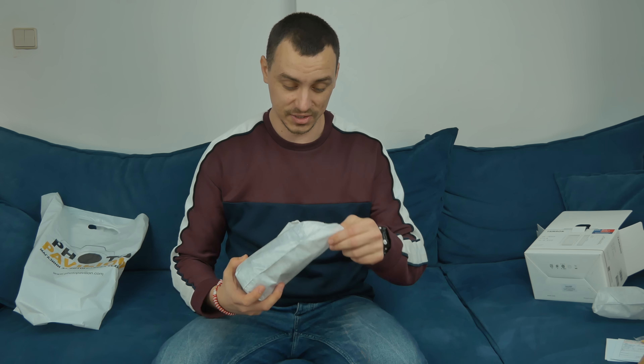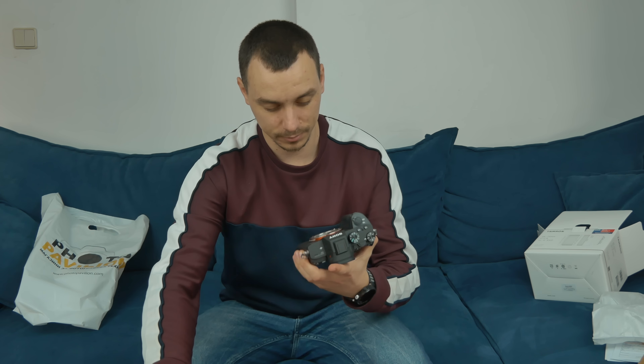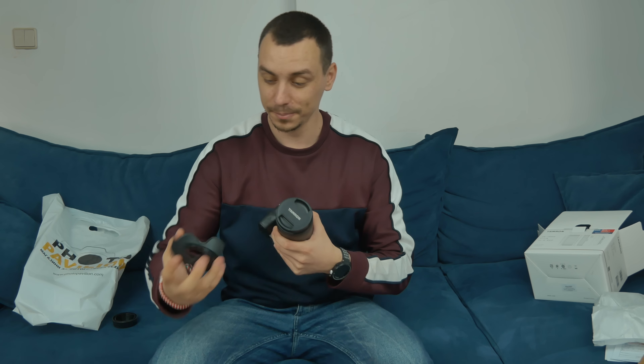The lens has a 5-year warranty, which is crazy. Here it is — wow, it's massive, it's really big. It's the 28 to 75mm f/2.8 and it holds the aperture across the whole zoom range. Let me just quickly put it on the camera. Look at that sensor — it's just amazing. And there you go, this is the whole package already installed. My hands just fit perfectly here and I seriously can't believe this is now my camera.